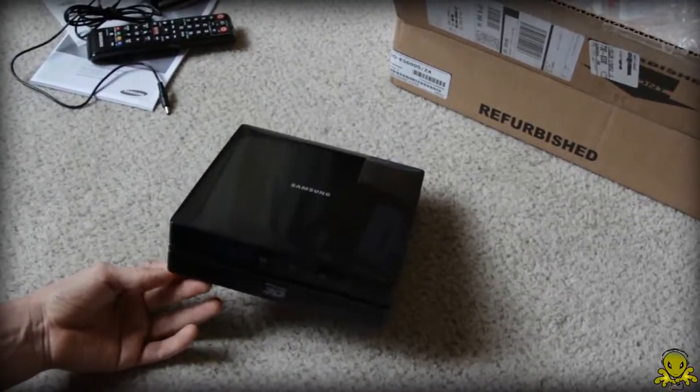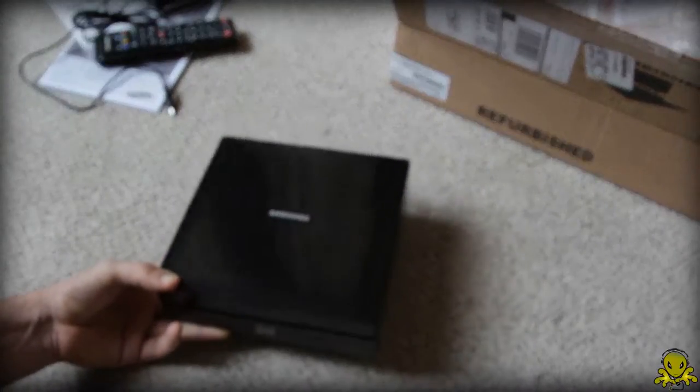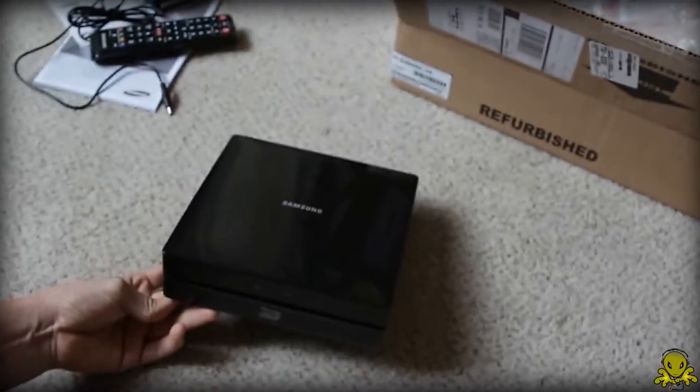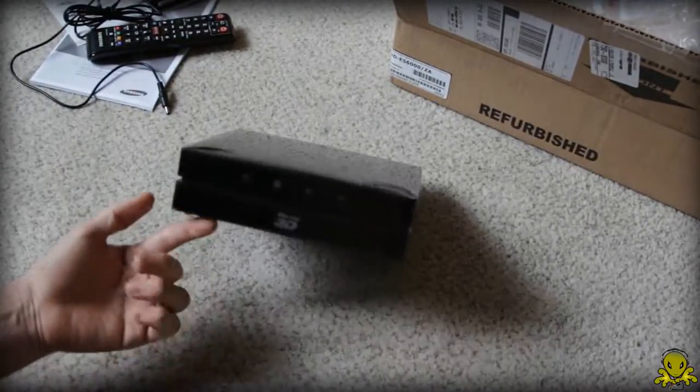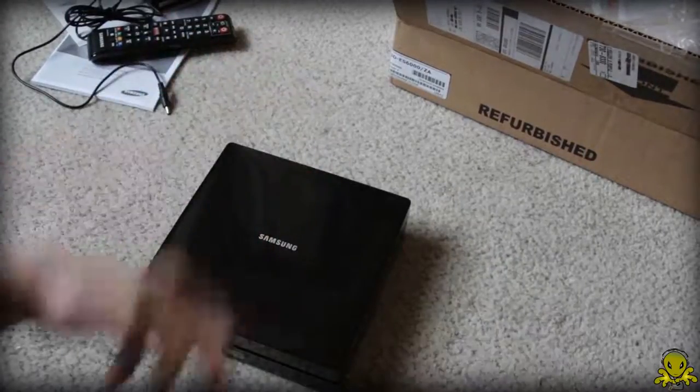That's all the neat features it has for about $180 brand new or $100 refurbished. But this is it, guys — thanks for watching my quick unboxing. Anyways, thanks for watching and I'll see you guys in my next video. Peace out and bye.